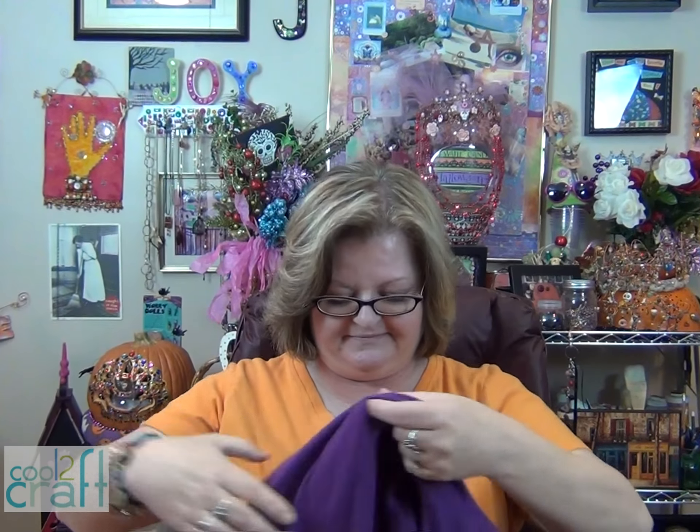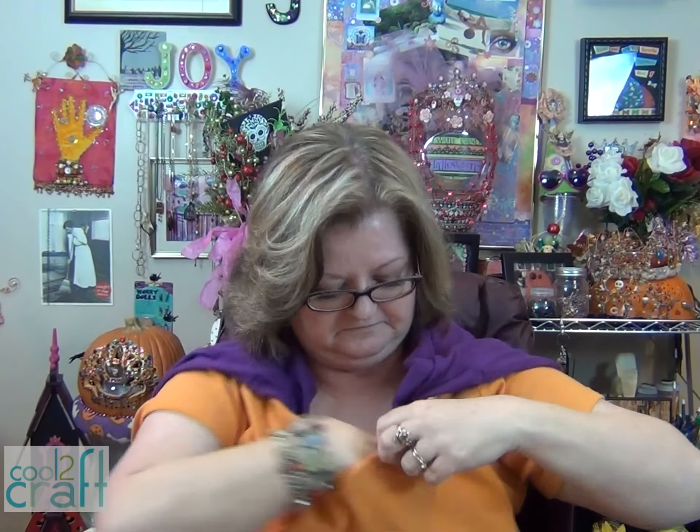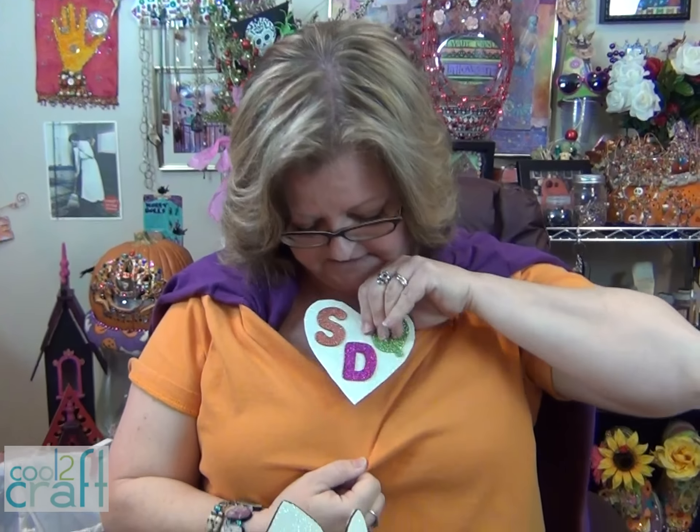Do you remember when you were a kid and you used a pillowcase or a towel and a safety pin to make a cape? This might even be easier than that. This is an older long sleeve shirt that I have — I'm gonna wrap it around and tuck it in. Super Drama Queen! Now we have the clip here — it goes on the shirt.